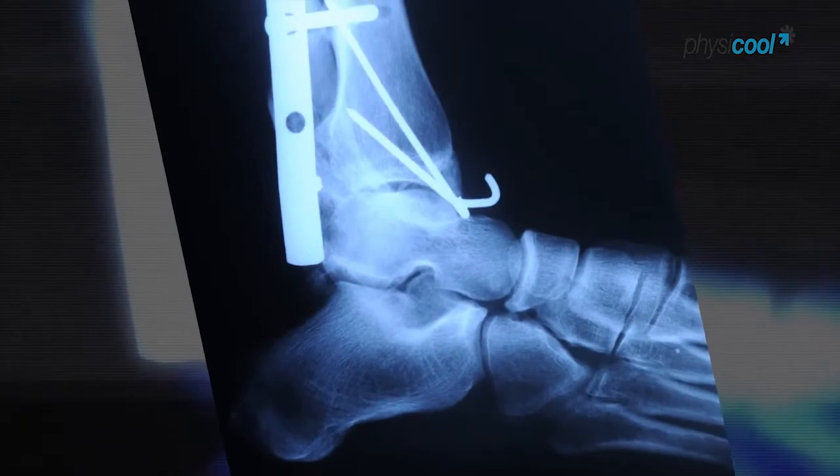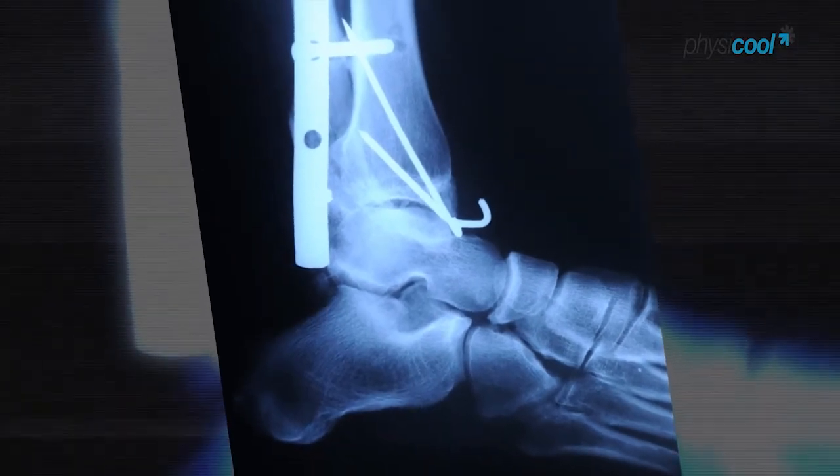Due to the success we've had with the Physical bandage after knee replacement surgery, we have looked at other areas that we could use it. This includes trauma, and particularly patients with broken ankles who often have to wait a few days prior to surgery because of swelling. We're going to look at whether the Physical bandage will help reduce the swelling so the patient can get their operation quicker.